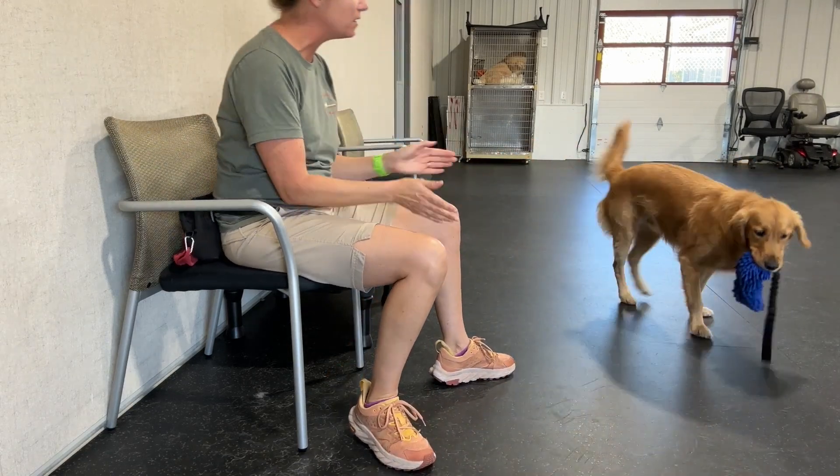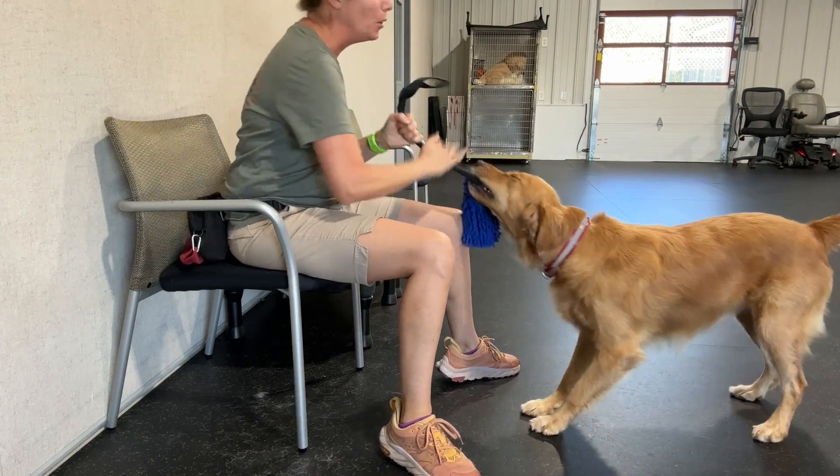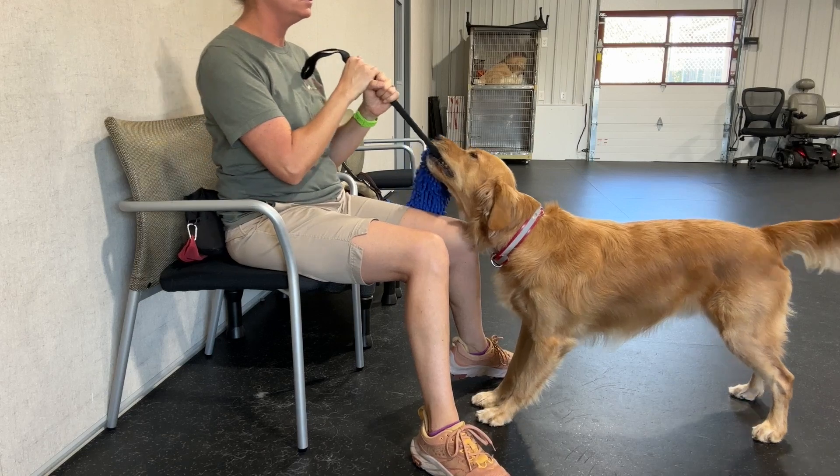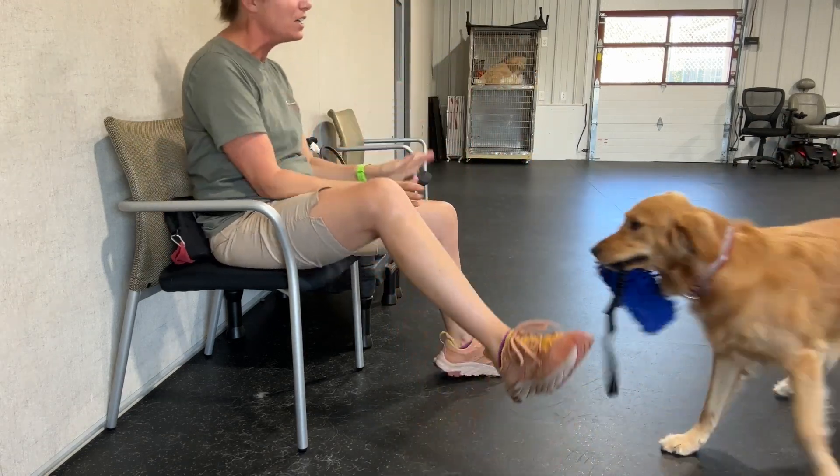Hey, hey. Bring it. Pull. Atta boy. Pull. Pull. Pull. Oh yes. Atta boy. There he is. You want him to come back in. Yes. Good.